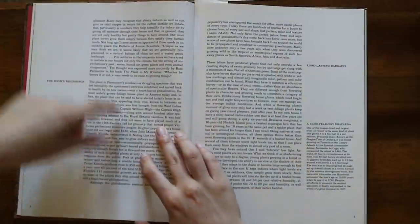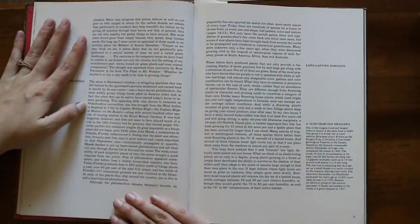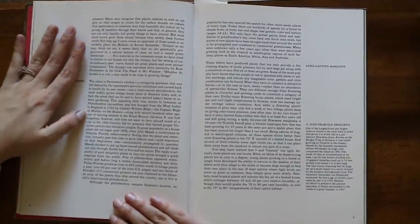This appealing little vine, known to botanists as Philodendron oxycardium — which is not what it's known as now, it's now known as Philodendron hederaceum — was first brought from the West Indies to England in 1793 by Captain William Bligh, along with several hundreds of other species, to the Royal Botanical Gardens. Its great popularity as a houseplant did not begin until 1936 when John Maysick, a nursery man in Orlando, Florida, rediscovered it.